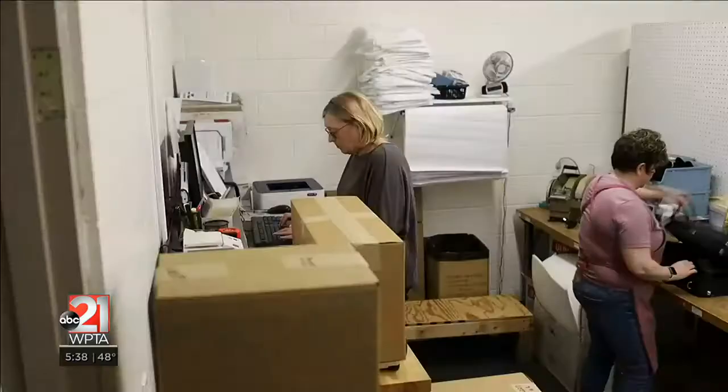At the end of our process, every instrument gets play tested by one of our in-house musicians, and then they get packed up really nicely in a case and shipped out the door.